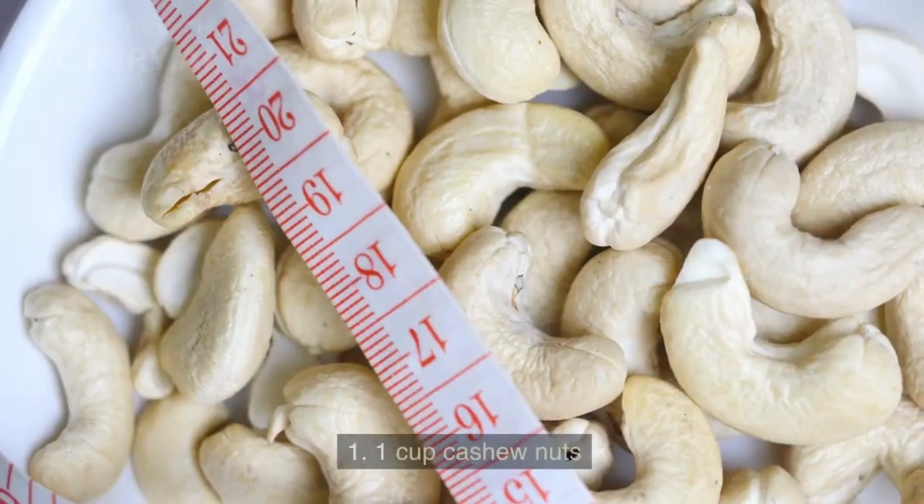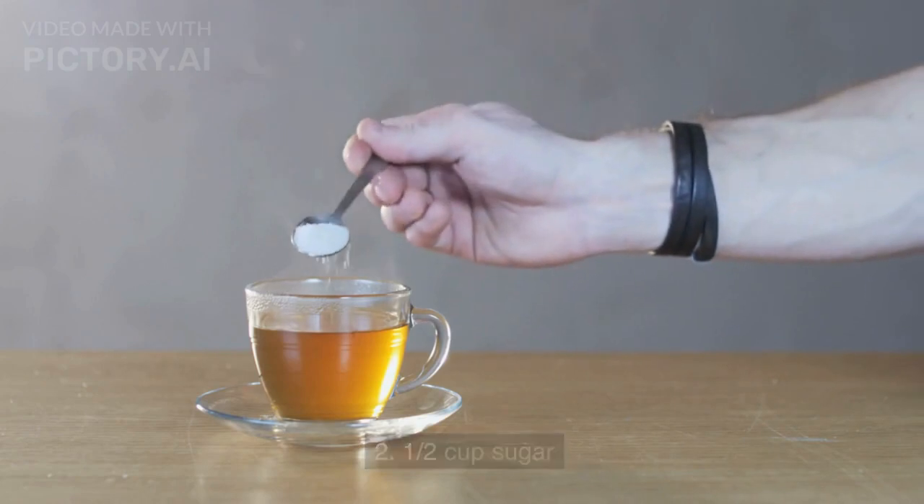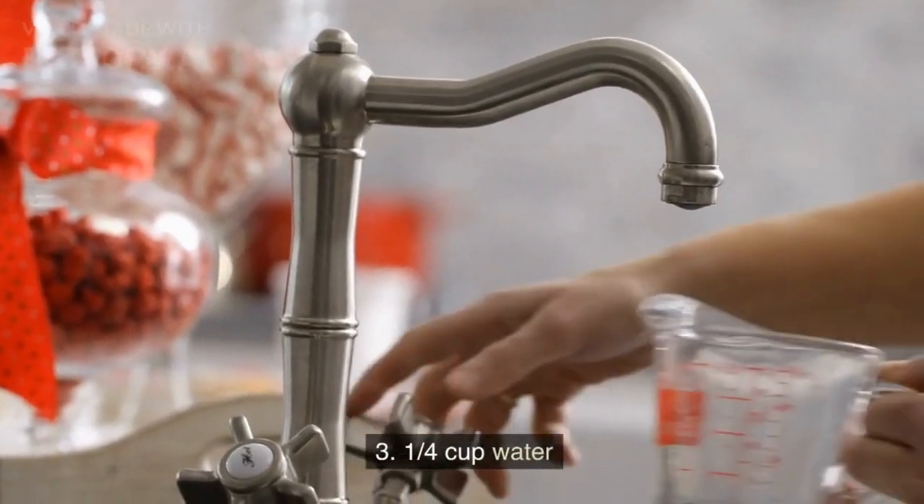Ingredients: 1 cup cashew nuts, half cup sugar, and a quarter cup water.